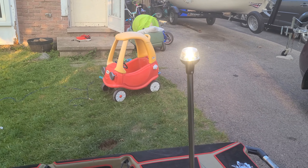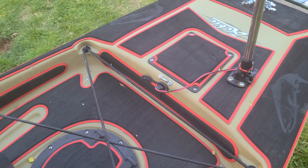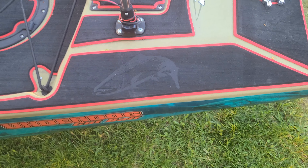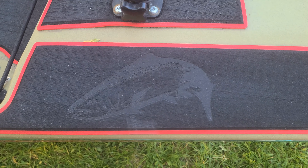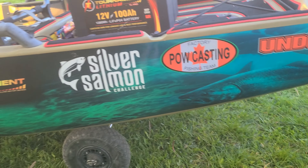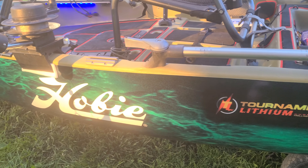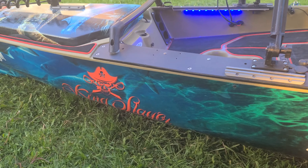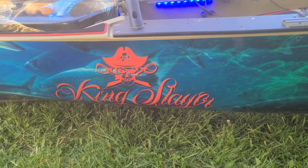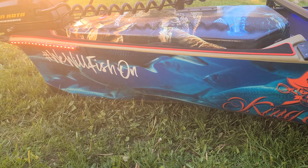Coming to the back. Got the 360 light, plugged into the Yak Power. Got the salmon on the marine mat — see the kings in the background. New wrap looks awesome. Termit Lithiums — love those batteries. And the Hobie, the green one behind. Bringing it up to the Kingslayer — that's the kayak's name in case anybody's wondering. And the bait fish with the 'We Will Fish On'.